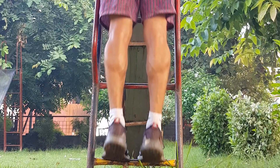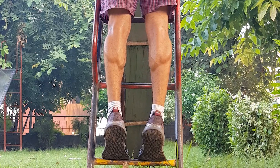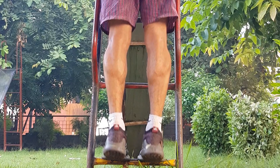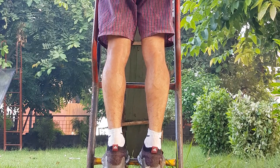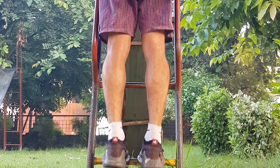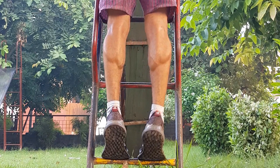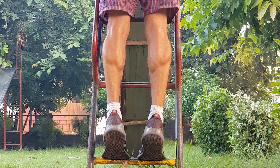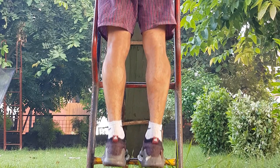Calf raises on a smaller surface. Doing this move is very necessary on your calf day because training on a smaller surface increases the range of motion. More range of motion gives you better contraction and releasing movement, meaning more time under tension plus muscle tearing, which will finally result in stronger calves. Do this move for 15 reps.